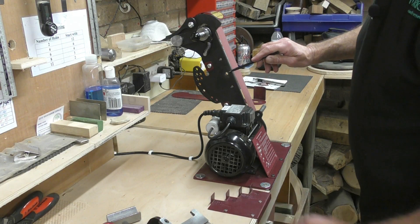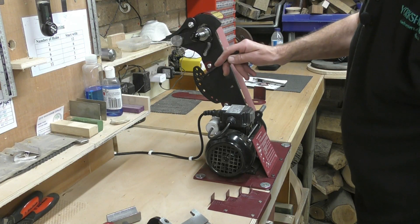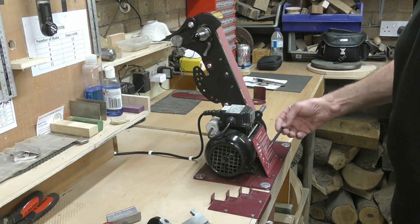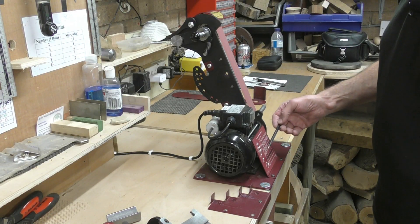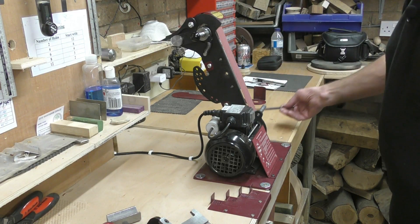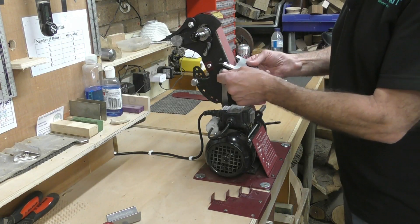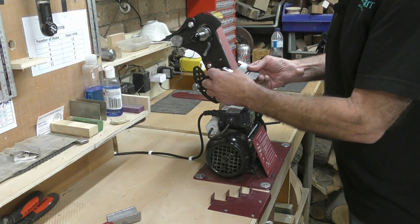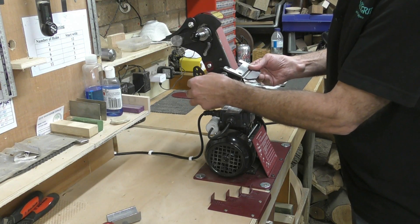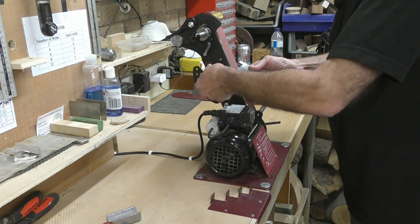Further down the machine there are several holes, and one of these locates the table. By moving the table into different holes you achieve various angles. Very conveniently, at the front of the machine there is a representation of all the holes and their corresponding angles. To set 45 degrees, for example, you take the threaded screw, locate the pin into the 45 degree hole, and tighten up - and we're at 45 degrees.